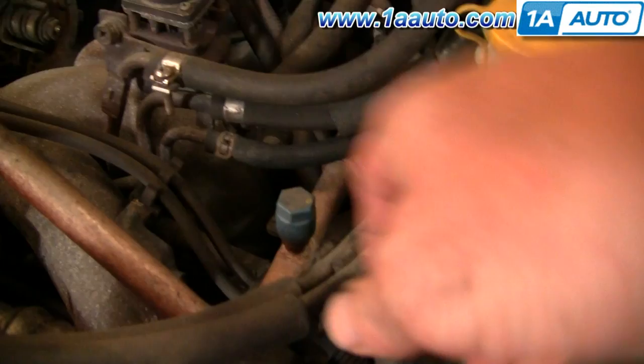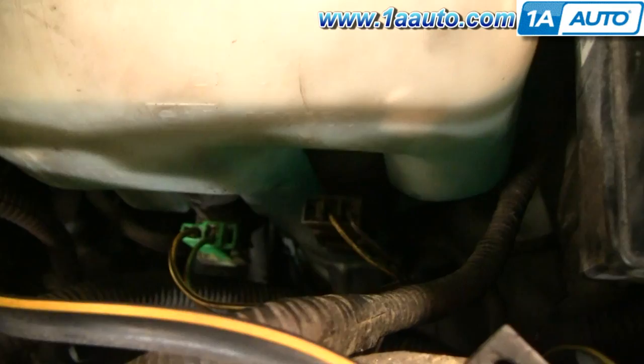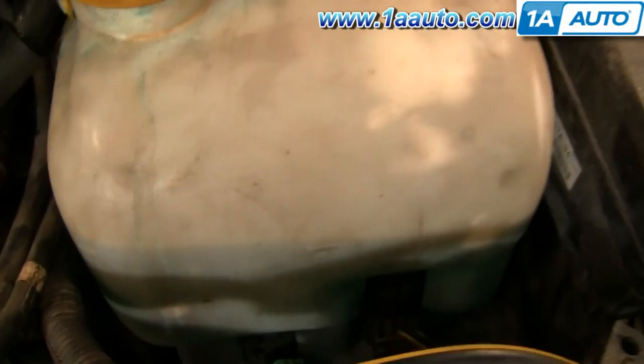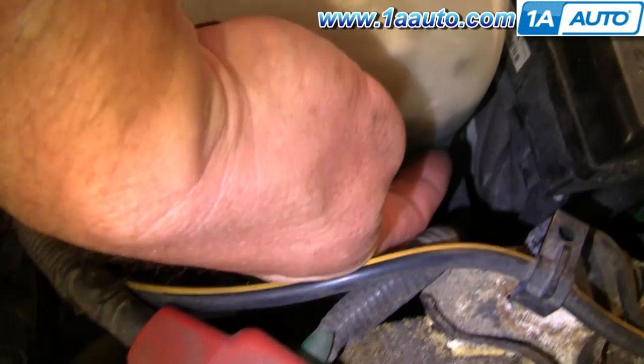Before you pull it out, there are some cables and wires over here that you have to pull up and out of a little bracket that is part of the bottle. Down here you can see there are two connectors. Ideally, you should be able to reach down in there, push on the side with your thumb and disconnect. A lot of times that doesn't work. What you can do is use a small flat blade screwdriver, put it right in here, kind of pry this way, and then pull the connector up and off — it's kind of hard to do with just one hand.